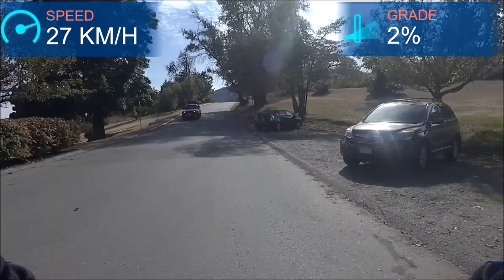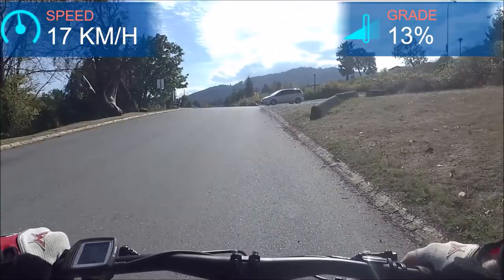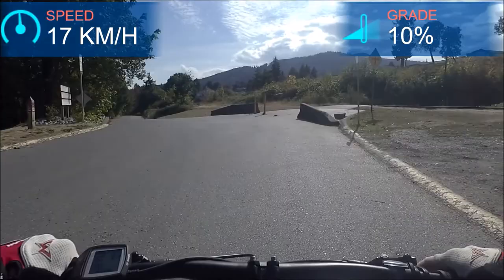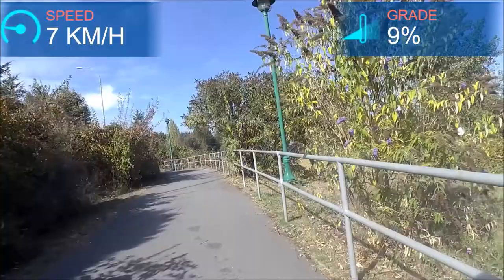Beautiful day here on Vancouver Island in the fall — beautiful time of year to be cycling. For this hill, I could pop it up to Turbo if I didn't want to work as hard. In eMTB mode, if I give it a little bit more force on the pedals, it really moves up to Turbo for me and I don't have to remember to put it back off of Turbo. But if I didn't want to work at all, I can just press the plus button to get it into Turbo.